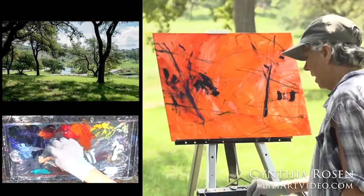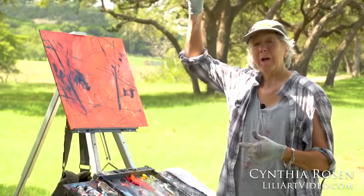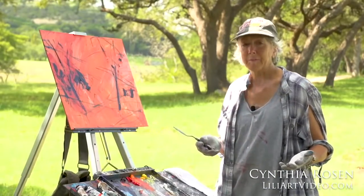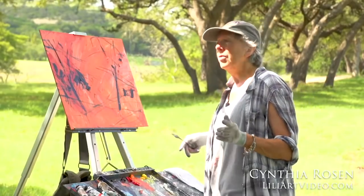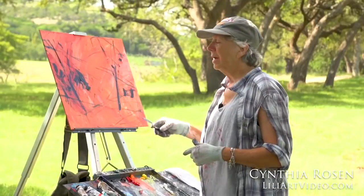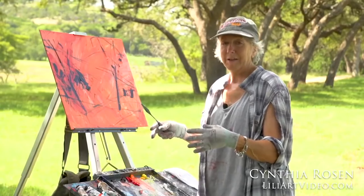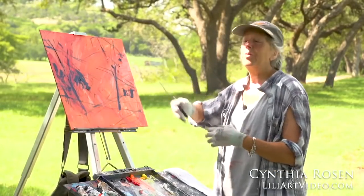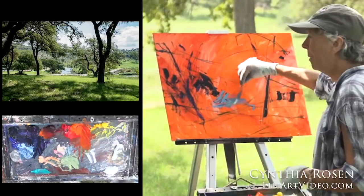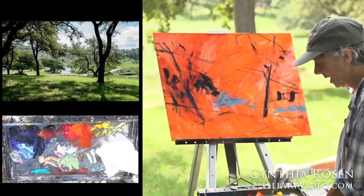I took note of where the sun was — it's important to know where it's going to end up. I'm painting pretty much with the sun overhead, which is not ideal. The best time to go out to paint plein air is early in the day or late in the day — your colors are exquisite then; everything tends to flatten out midday. However, if you're a beginner painter, go more towards the middle of the day because your light will stay consistent for a longer period of time. Early morning or late afternoon, you may have only 10 minutes of consistent light. For a new painter, go midday.